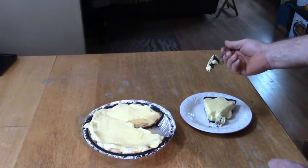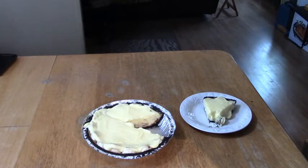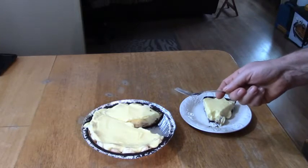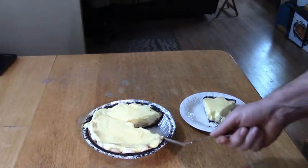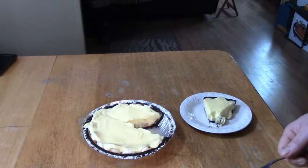Nice chunk of banana there. Mmm, I love that peanut butter. The banana and chocolate together — oh my god, that's so good! Well, that's what I was up to today: making my chocolate peanut butter banana Presley Pie. I hope you guys enjoy this if you make it — it's really tasty and super easy. Have a great day!